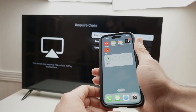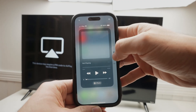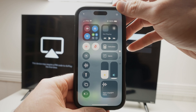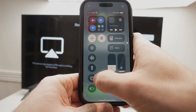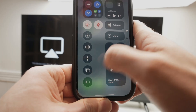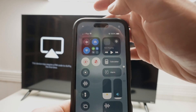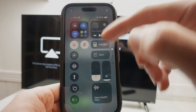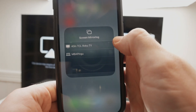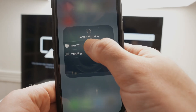Take your iPhone and drag down from the top right corner to open the Control Center. You need to find the Screen Mirroring icon — it's two rectangles. If you don't see this icon, click the plus icon at the top and add it to your Control Center. Click on it, and then you will see your TCL Roku TV — this is a 40-inch, yours may be different. Click on it.